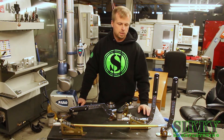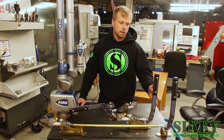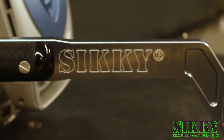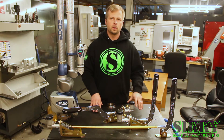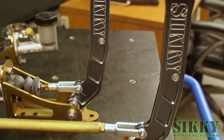The handles are CNC machined from 6061 billet aluminum, then get a hard anodized coating, and are re-machined and engraved to give it this stylish clean look. We manufacture the base plate with multiple holes so you can bolt it in several locations or even weld it to your car if needed.